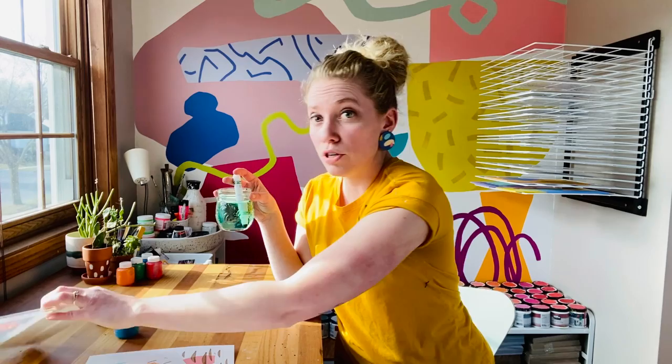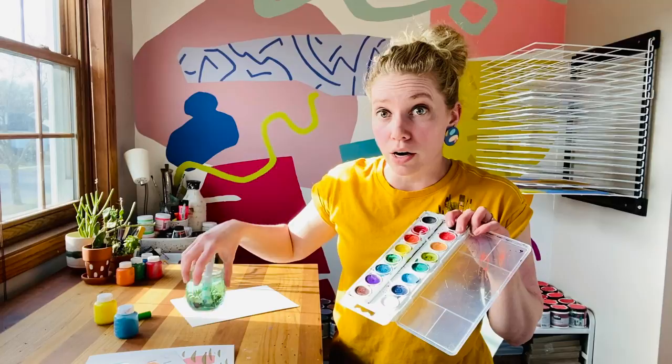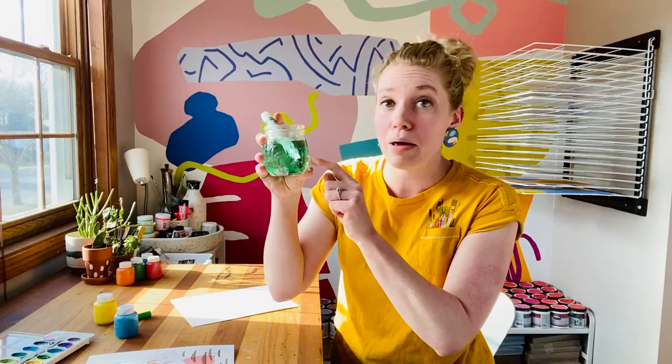You can also use, if you have watercolors that are sort of empty — take the little pan of watercolor, pop out some of those colors, and set those inside a little bit of water too. You can make liquid watercolors that are going to last way longer. Don't be afraid to experiment and try something new. Look how green that is already!